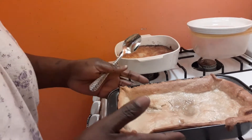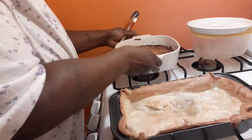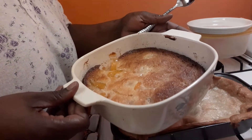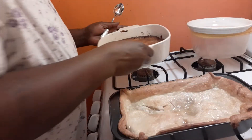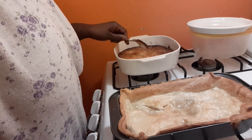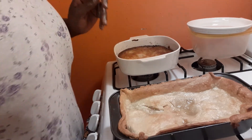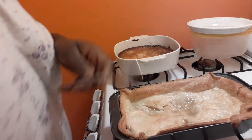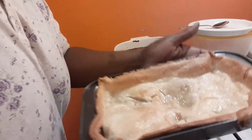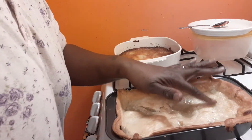So look, we made peach cobblers — we made two of them. We made one with the crust on top, and this is how mama makes hers. Then I made this one with the batter that you mix up and pour in the pan. I went by Chef Kendra's recipe for this one, and I did this one like mama's. So I'm about to give a taste test.